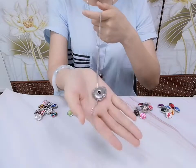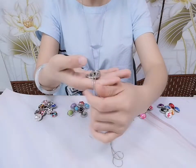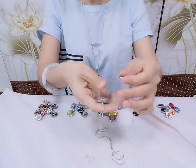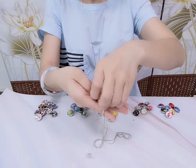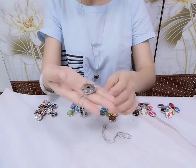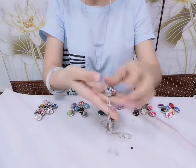This is what I want to show you. Simply pry it open using your fingers and the snapper will detach from the accessory. You can quickly remove and replace it with a new style. Very beautiful.